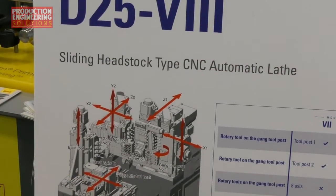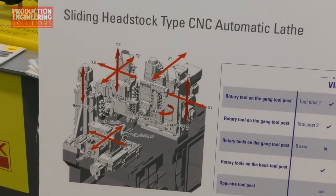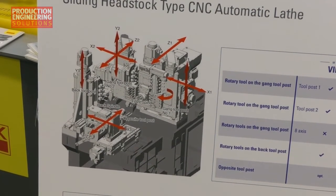Most complex components don't require true 5-axis — it's normally 4 plus 1, the 1 being the B-axis control. But with true 5-axis capability you have more opportunities to generate forms with higher tool life and higher productivity.